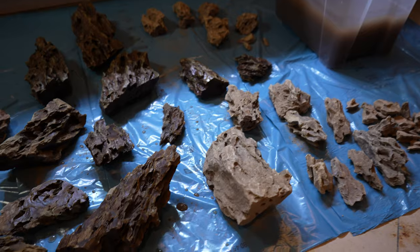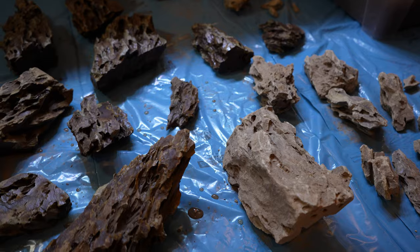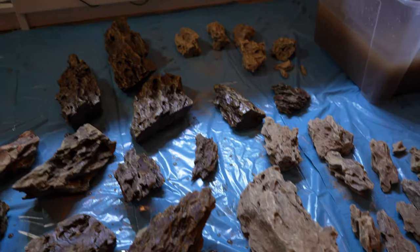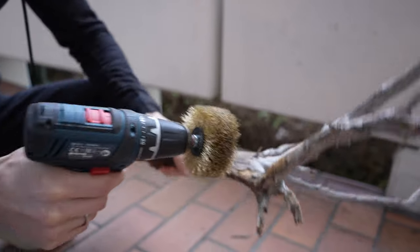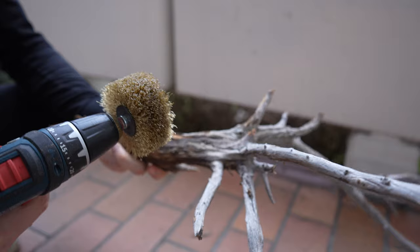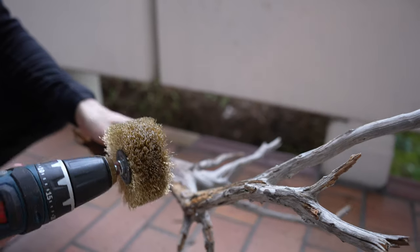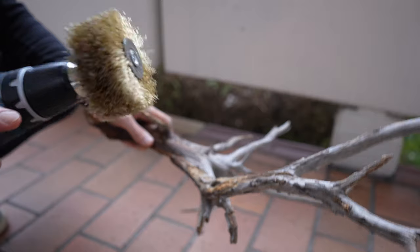We're taking our time preparing the hardscape. The Dragonstone pieces are quite dirty — lots of dust and clay stuck in them — so I'm giving them a quick rinse. Juries is outside preparing the wood. Some driftwood pieces have softer spots or peeling bark; you can use a wire brush, manual or motorized, to remove those softer parts before putting the wood in the aquarium — otherwise the bark will peel off inside the tank.